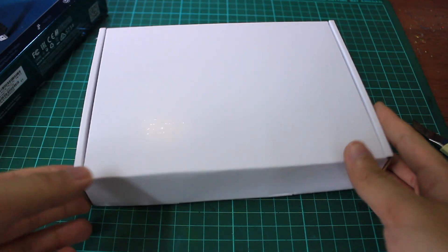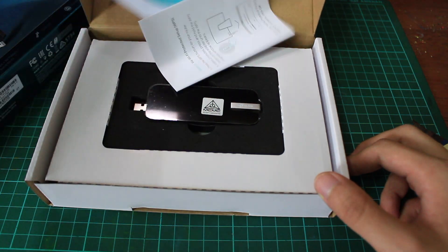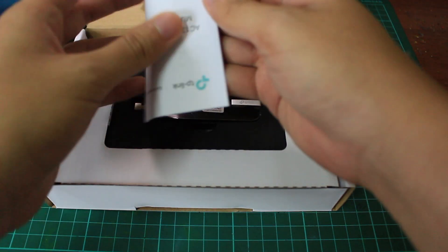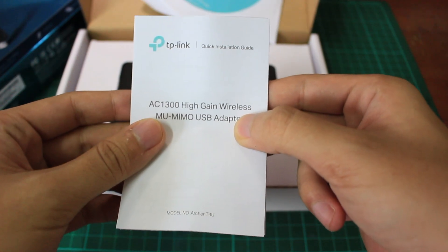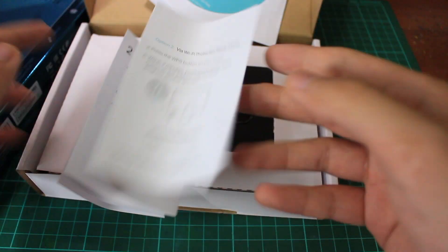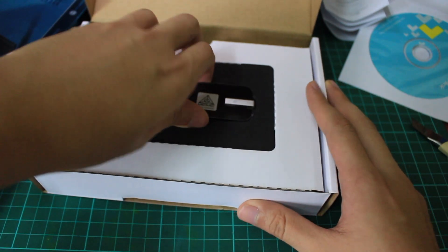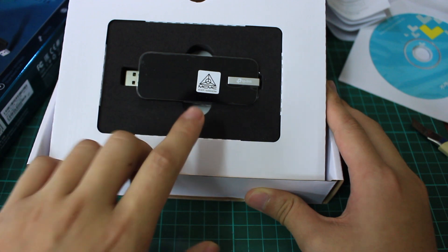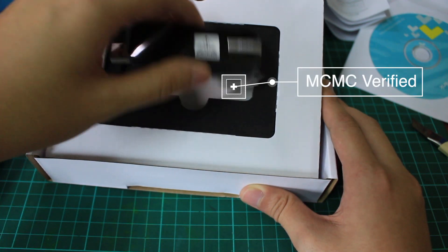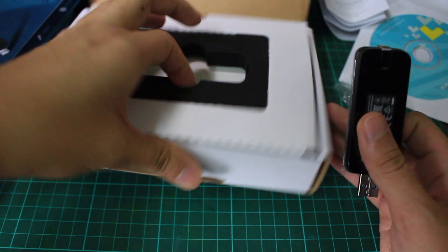Put it aside. So the first thing you will see is a CD where you can install the driver, but nowadays people don't use CDs that often anymore — you can go to their website and download the driver for this particular model. This is the quick installation guide. It supports Mac OS and Windows. Also, in Malaysia, if you want to buy electronic products, be sure the product has this MCMC sticker — it's like a multimedia department where they verify the product.